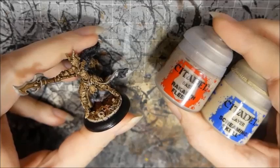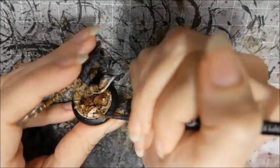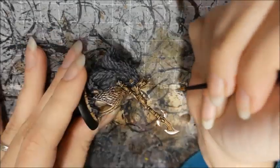Now I'll base coat the horns and the skull on the base with Screaming Skull mixed with a little bit of Rakarth Flesh. The higher density pigment in the base paint allows it to cover better over the darker colors and also ties it together with my flesh tones.